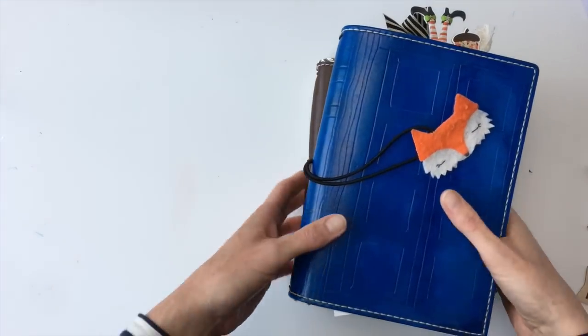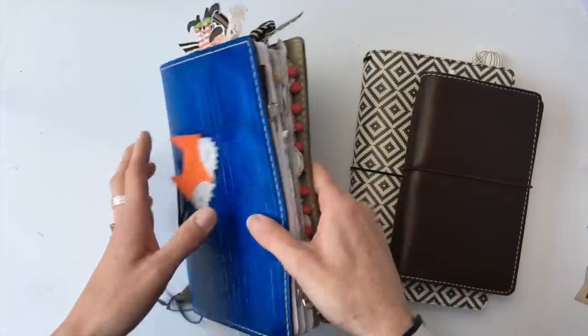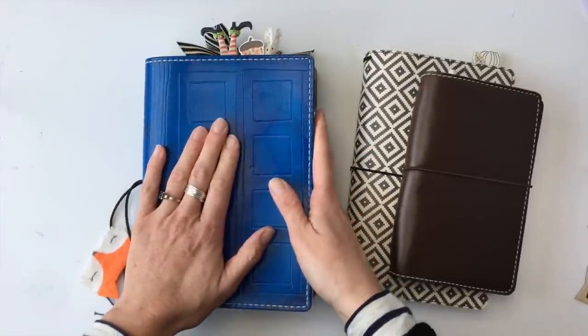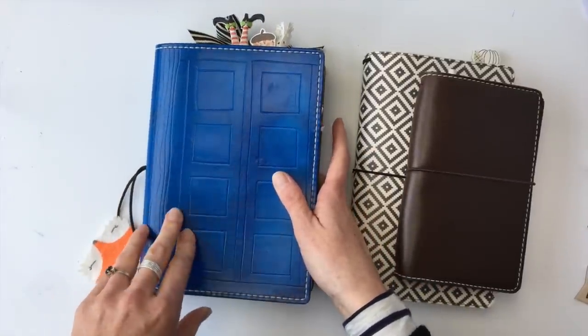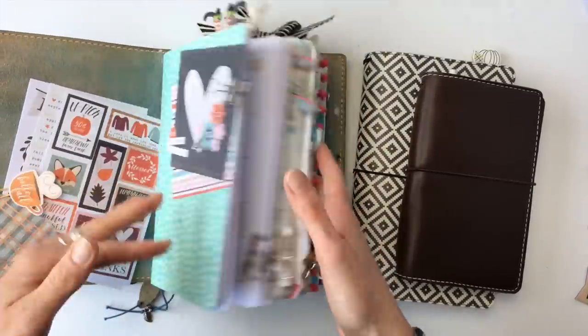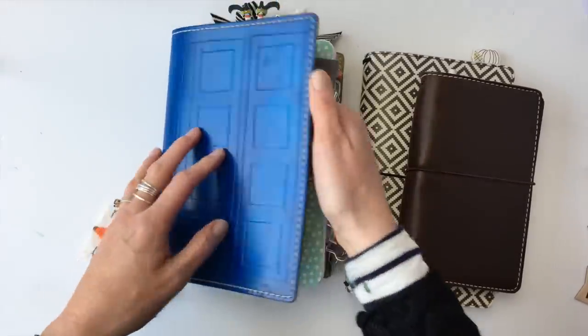Let's start with the strings. What I like about strings is that you can move from one cover to another really quickly and really easily. I recently moved into this one, like two days ago, from my Outlander TN, and it took me all of five minutes. All I did was took out each of the books, put them in, put a few things in my pocket, and that was it — done.